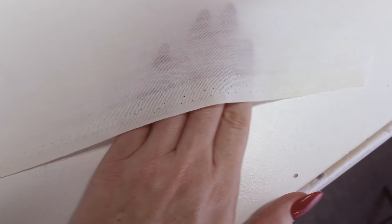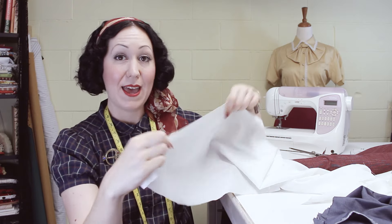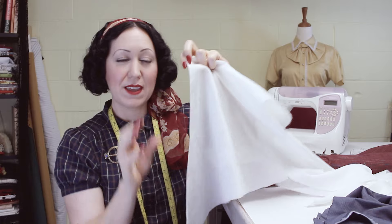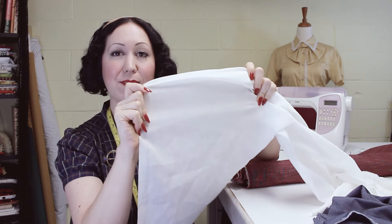Let me show you a little closer — a few different types of selvedges. On this white fabric you can see we've got the little holes in here, and you can see that it gets thicker and it's more tightly woven on that very edge — this is the selvedge. All these little holes are actually where the fabric is made and it sits on the loom. These are little spikes that go into the fabric to hold it in place as it's being made and treated and printed and finished. That's how the holes get there.